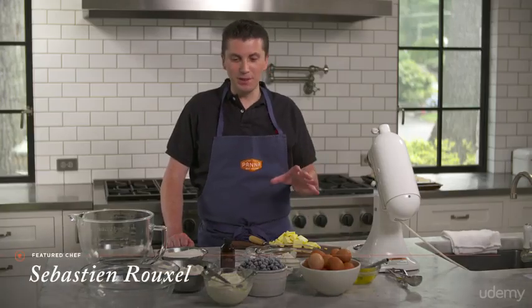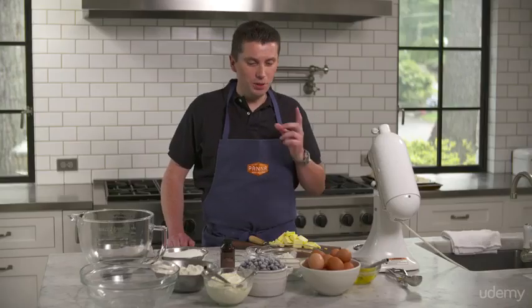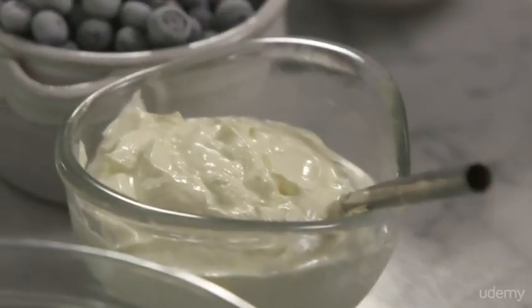I'm going to do one of my favorites when I was a kid. My mom used to make blueberry muffins for breakfast. One key secret for it: it has to be very creamy and we need to have a nice crumb. I don't like when my muffins are really dry. So one of the key ingredients I have is either sour cream or crème fraîche if you have it.